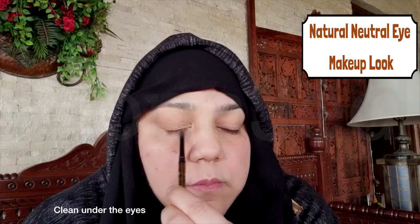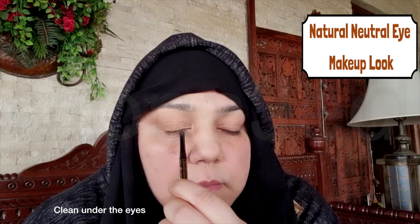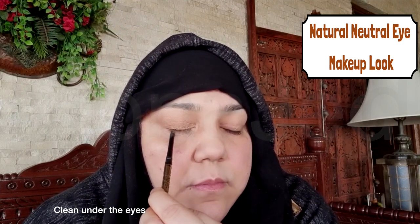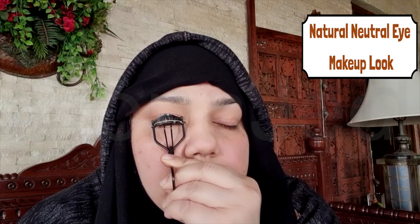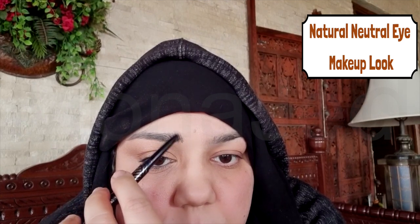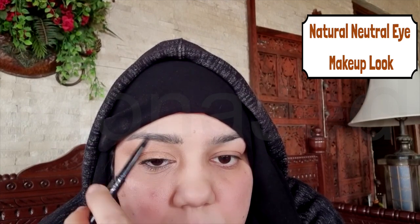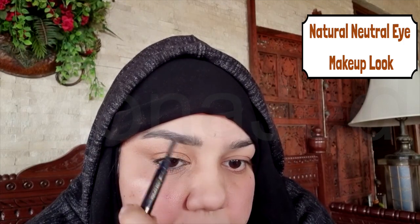Next I will use a black eye pencil to tight line the upper and lower water lines. Tight lining boosts the intensity of your lashes and visibly neutralizes any sparse sections — use this technique to make your eyes stand out by adding definition and intensity. Then use an eyelash curler to curl the top lashes and don't forget your bottom lashes. Swipe on a coat or two of mascara, and then using an eyebrow pencil use the micro angle tip end to shape, define and add fine hair-like strokes, completing the brow look with a spoolie to blend it all.